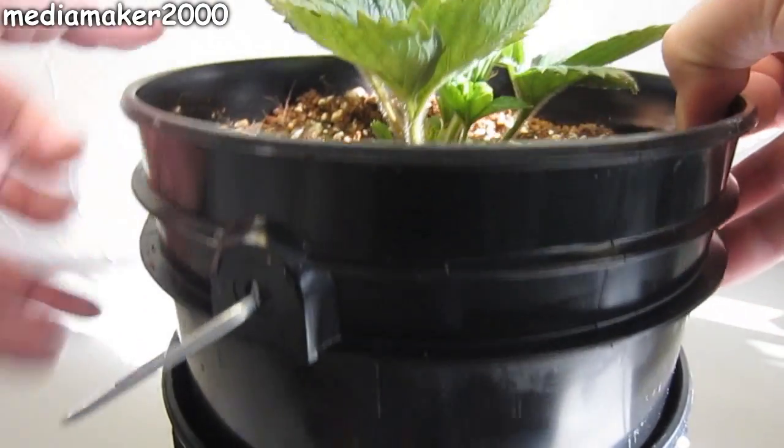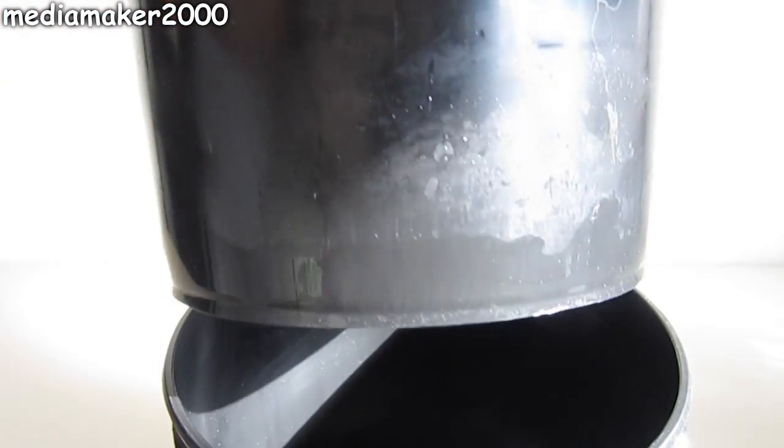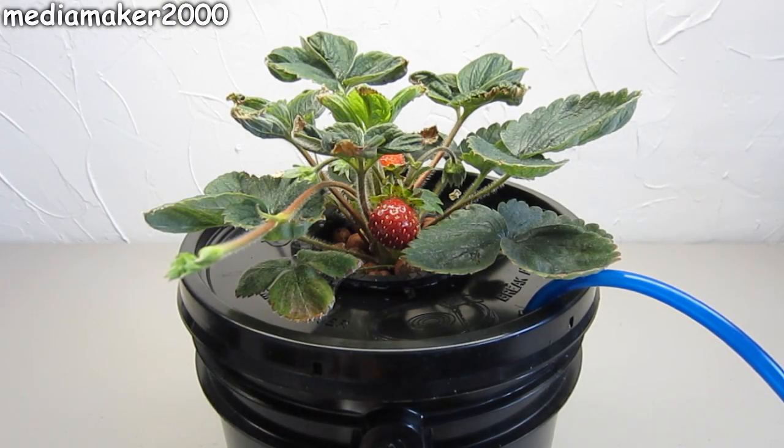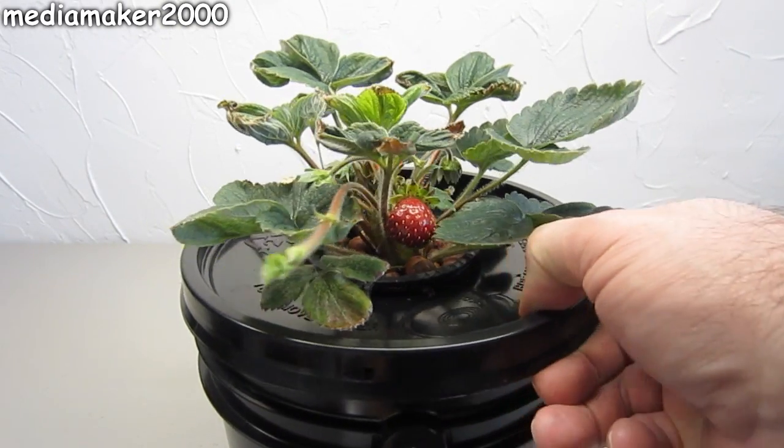It's going to be hand-watered hydroponics. As you can tell, I've put little holes on the bottom for it to drain into another bucket so I can get rid of the extra nutrients. I'm also doing a little DWC.